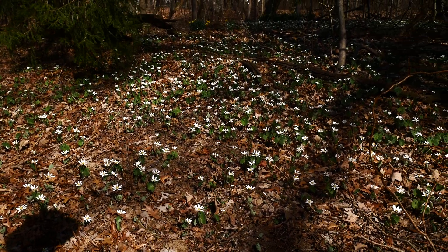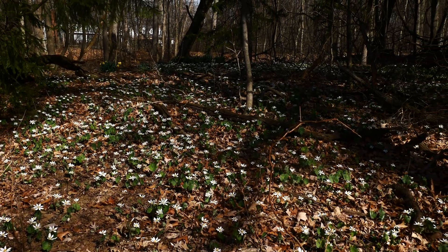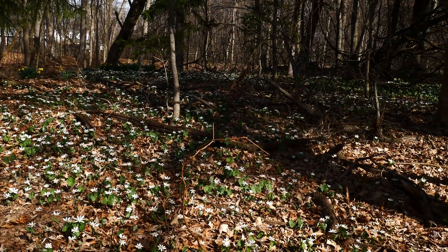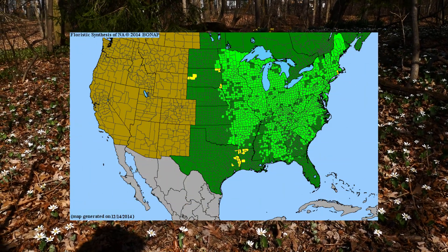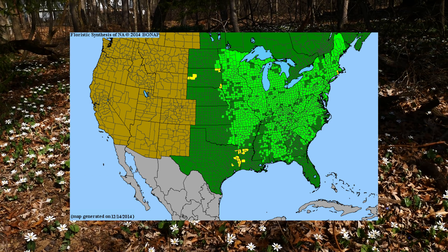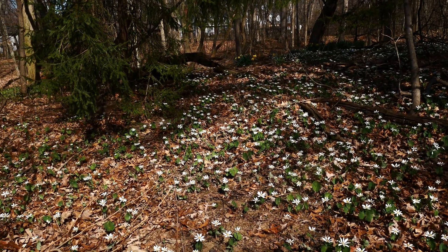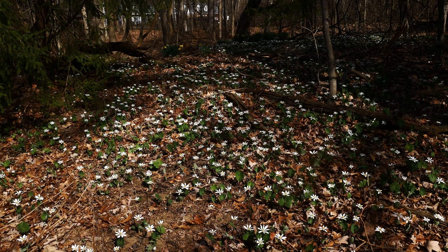Habitat-wise, it likes rich deciduous forests, slopes, ravines — nice, more natural wooded areas. You can see here this is a mixed sand forest with planted conifers, planted Picea. It's distributed throughout the Great Lakes region — pretty common throughout woodland systems in Minnesota, Wisconsin, Illinois, and all the Great Lakes states. It goes all the way down and pretty much covers the eastern United States, so it's got a very wide distribution. Just a great, lovely plant — Sanguinaria canadensis.